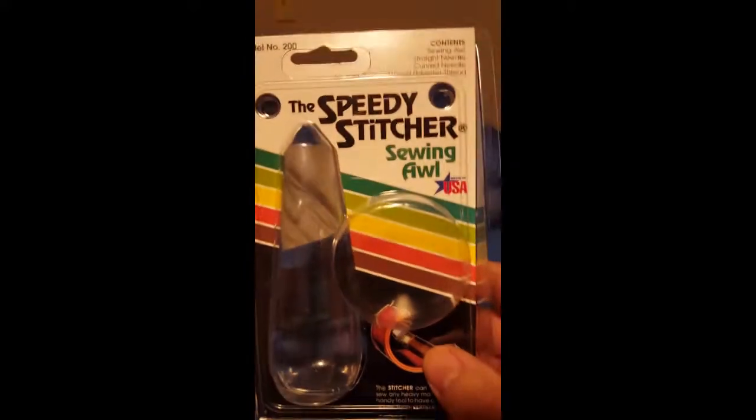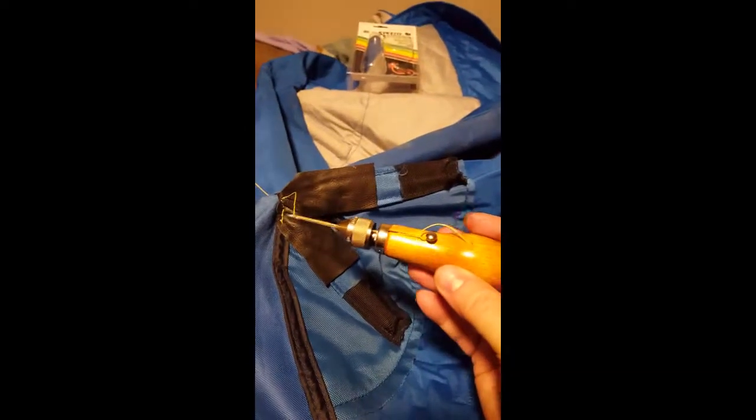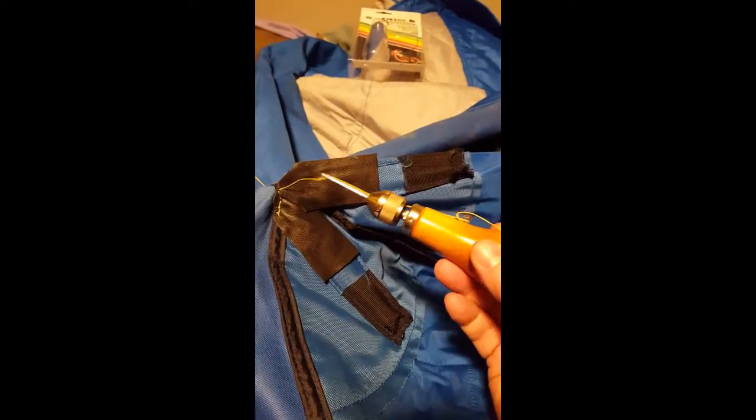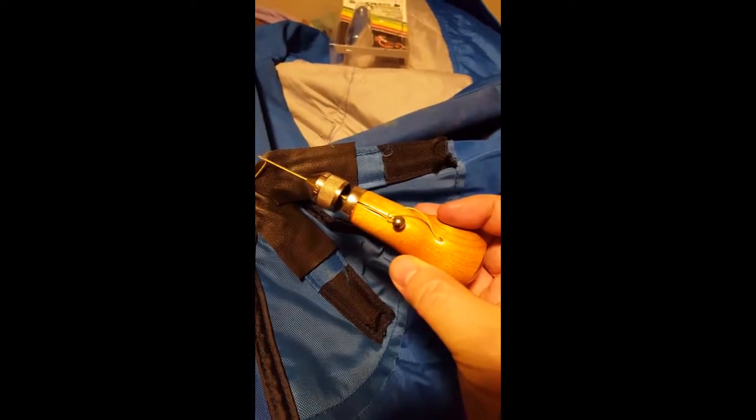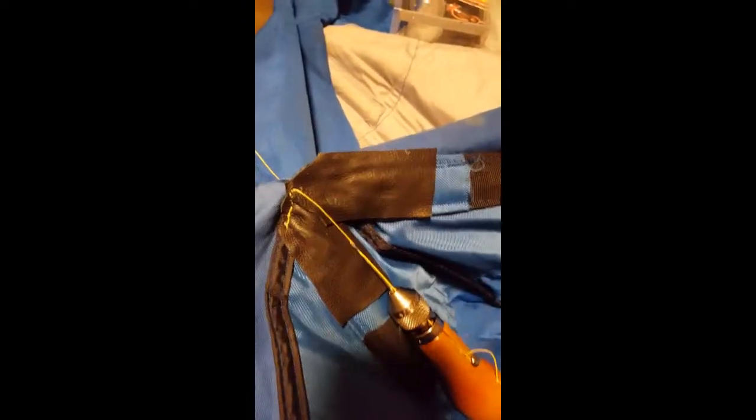I've started to stitch the front here. I'm using a Speedy Stitcher Sewing Awl — it seems to work pretty good. The seams are pretty tough to go through, but I'm making a line here. I won't show you how to use this tool, but it's pretty handy for repairs on canvas and heavy fabric like these clam portables. There are a lot of videos on the internet that show you how to use them.